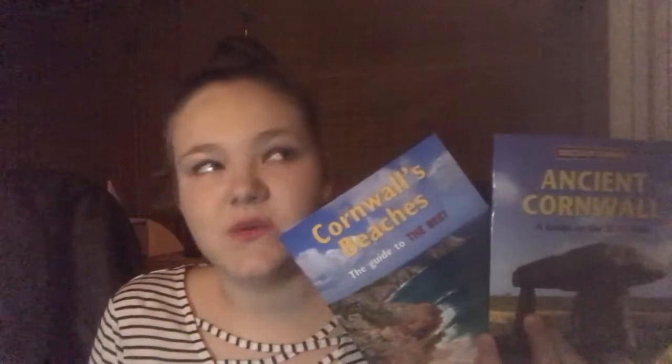Next are two books I bought in Cornwall from a little shop in a village with a harbour. We had a family bus ticket and just jumped off to have a look around the little stalls and shops. I bought 'Cornwall's Beaches: The Guide to the Best Beaches' and 'Ancient Cornwall: A Guide to the Best Sites.' I haven't actually read them yet, but I'm going to go have my dinner now and come back.